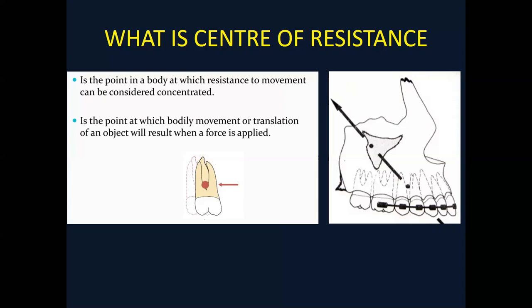The center of resistance is basically a point — if the force is passed through it, the tooth or bone will move bodily. The center of resistance of the first molar is around the trifurcation area. If the force is being passed through the trifurcation area, the molar will move bodily. If the force is passing below the center of resistance, the crown will tip backward. If the force is passing above the center of resistance, the root will move distally and the crown will move mesially.